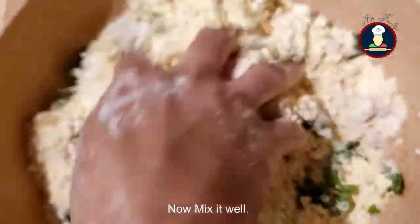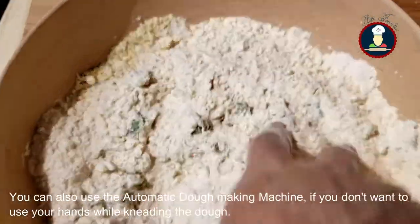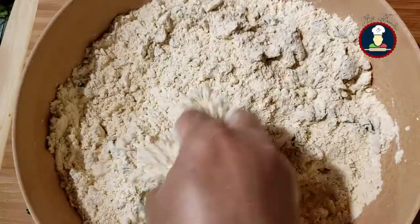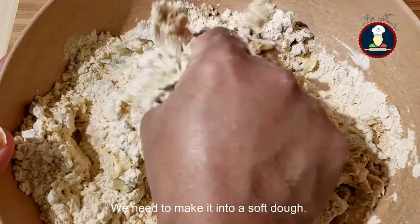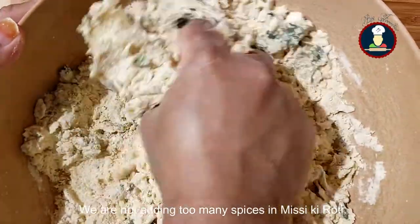Now mix it well. You can also use an automatic dough making machine if you don't want to use your hands while kneading the dough. Now start adding the water slowly. We need to make it into a soft dough.